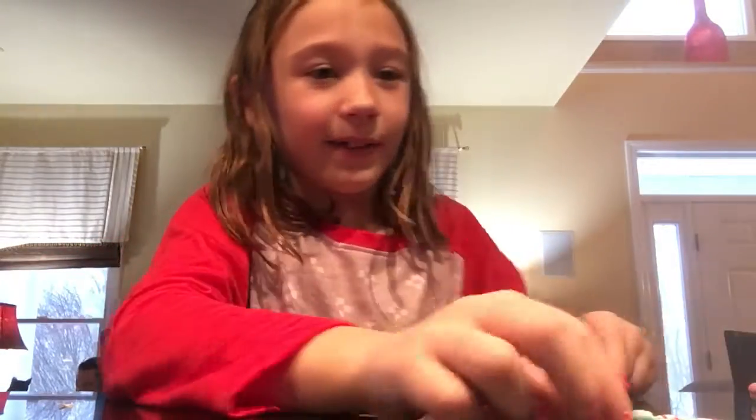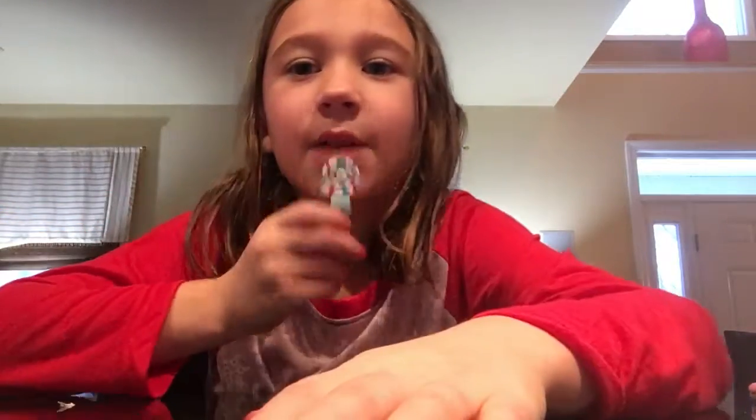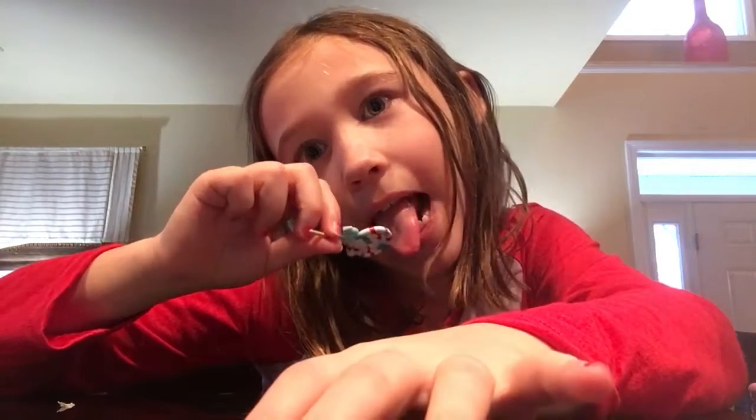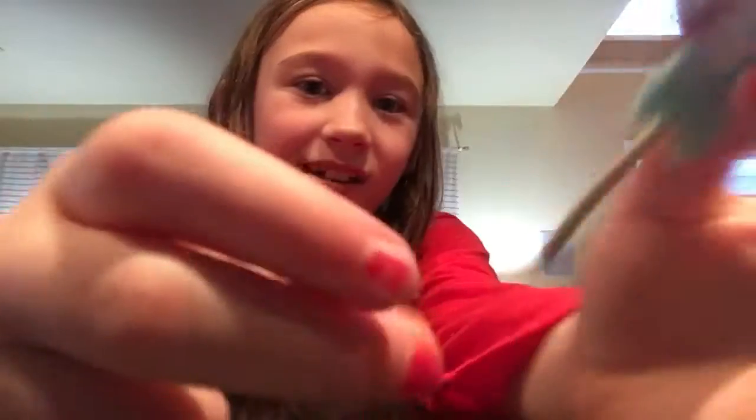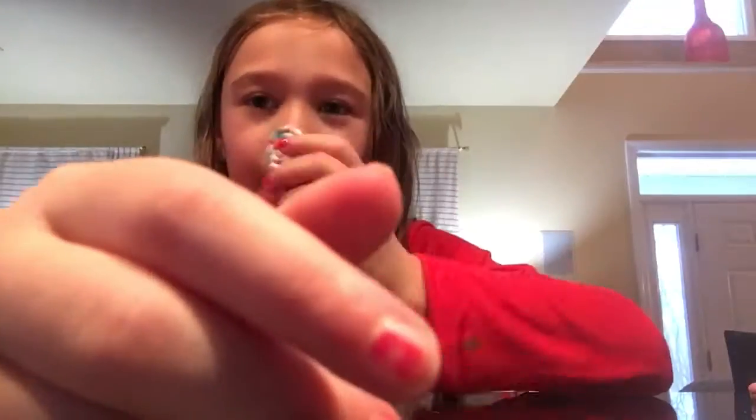Next we have a lollipop, and when you look at it, it looks like a little American Girl flag to me. It has a little loop on it, and the stick is actually kind of like a real lollipop stick.